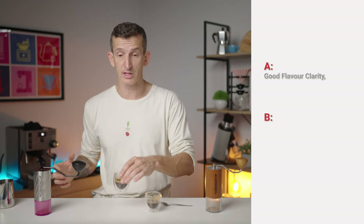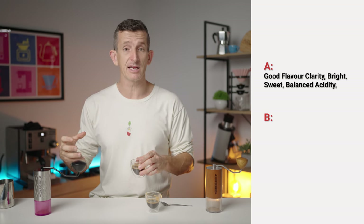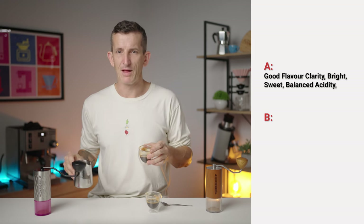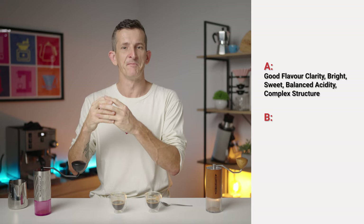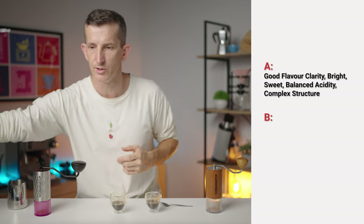This espresso has real pineapple, straight up front — quite bright, sweet, balanced acidity. It's not overbearingly acidic, but there is a nice brightness to it, and it still has this complex body throughout — a complexity that kind of entangles all that nice bright acidity through the cup, which is good.